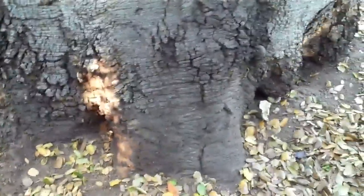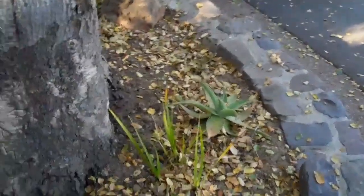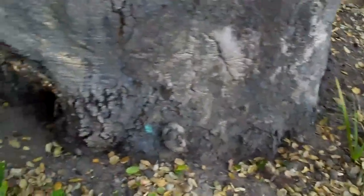The tree doesn't appear to have been buried, but I do have an observation that at one time there was a road put in, and roots were likely severed on the outside of this tree. So that's not good. Another thing I observed as I was looking at the base of the tree...